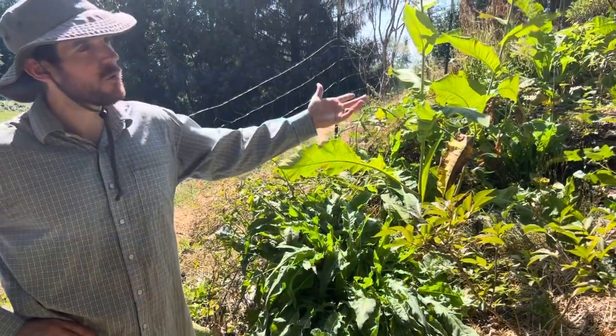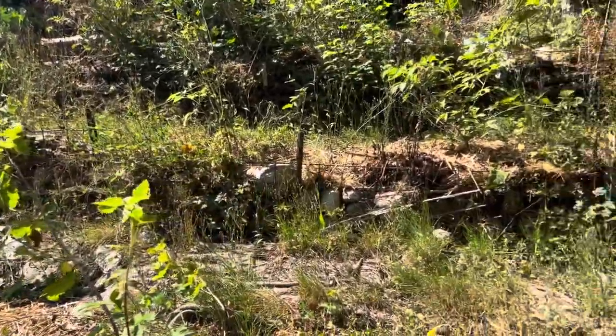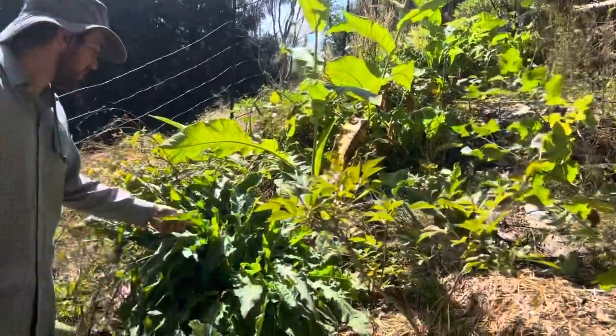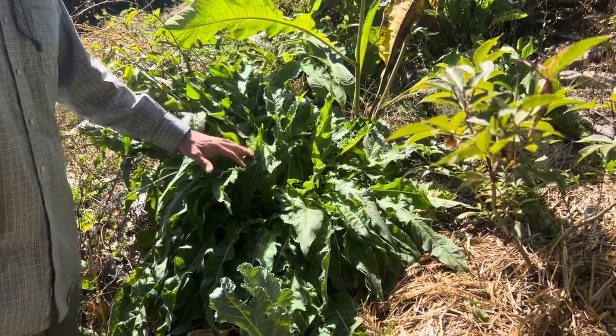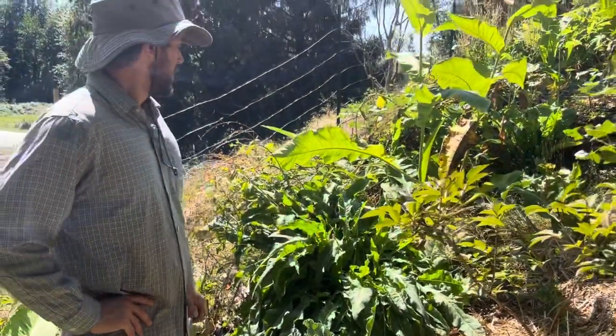Welcome to our terrace area. One plant in particular I wanted to show you right now is Turkish Rocket. Turkish Rocket is a brassica-like plant, but it is not a brassica — it's not in the same genus.